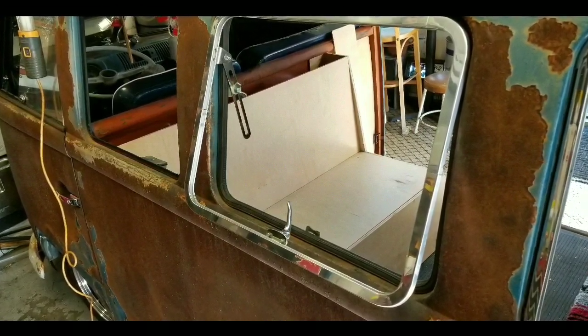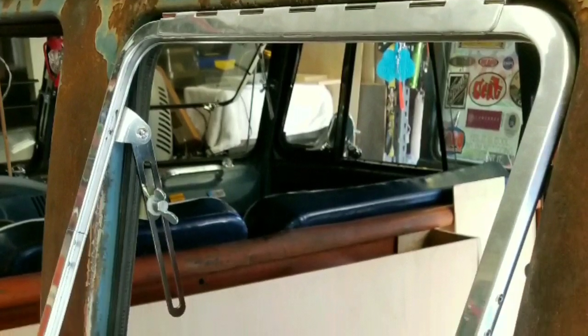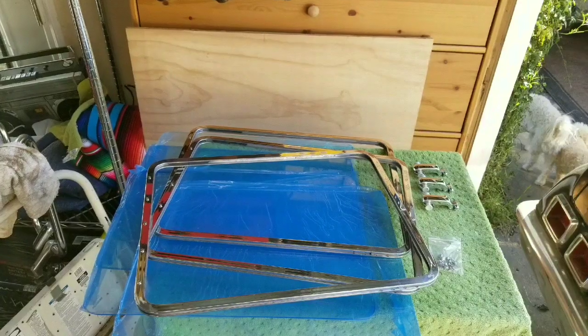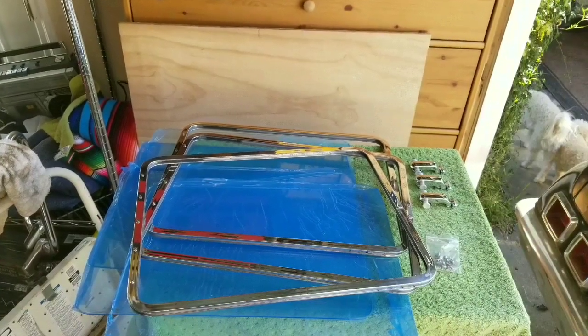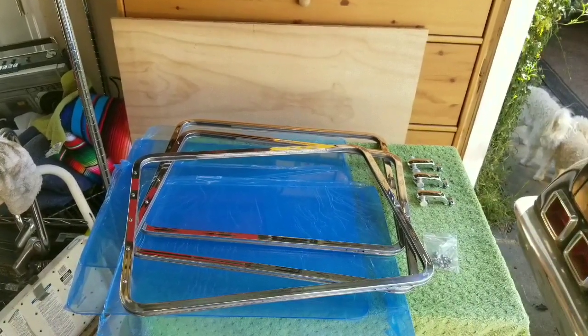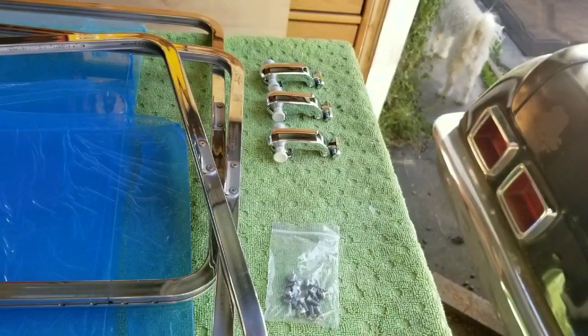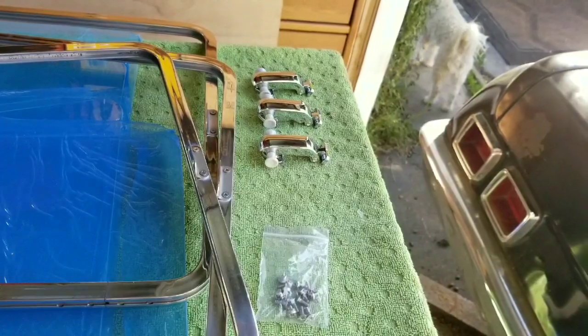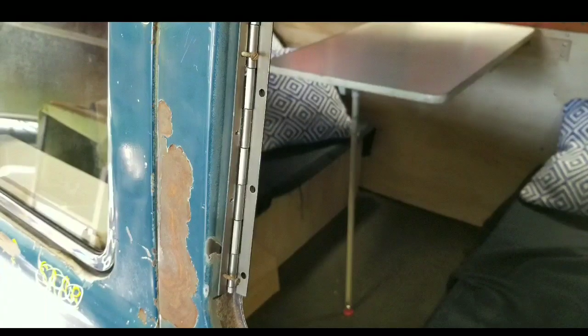While I was at it, I also ordered five polished pop-out frames, also from Creative Engineering. You can see they come complete with everything you need — very, very high quality. I was really satisfied with them.